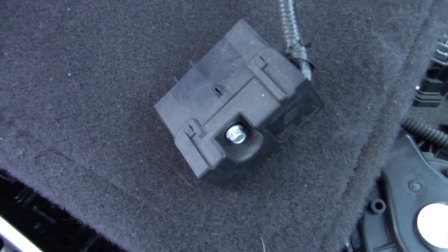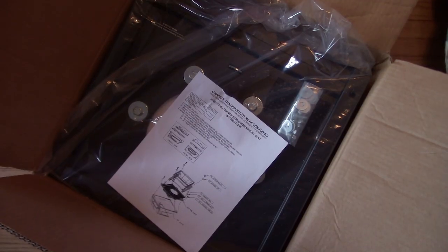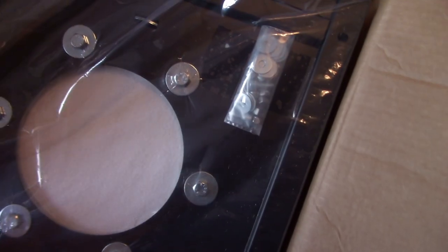You take all four bolts out. Make sure you unplug the airbag sensor. It's a good idea to disconnect the battery first so you don't blow anything up.